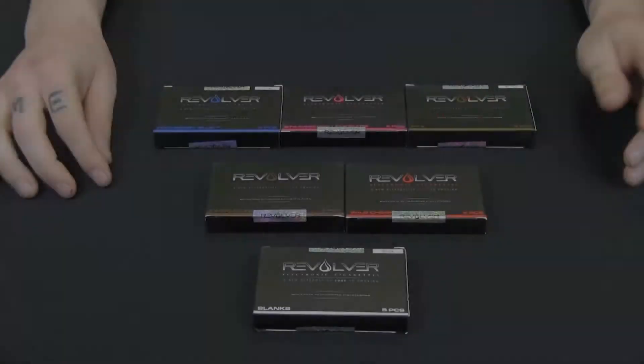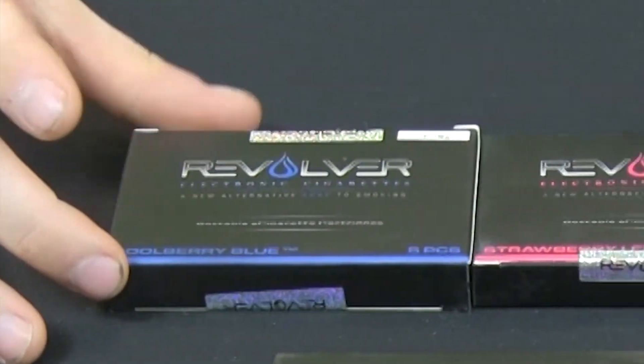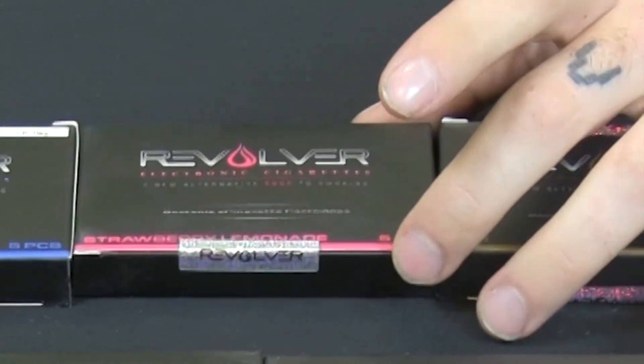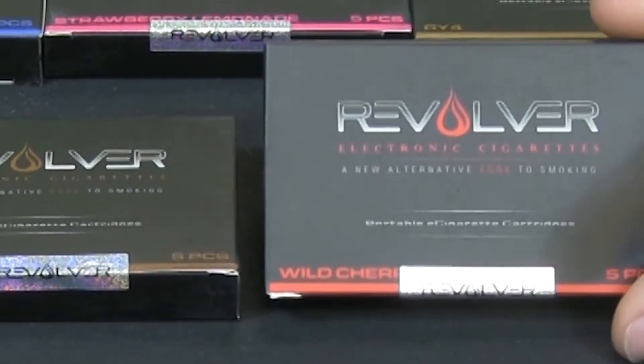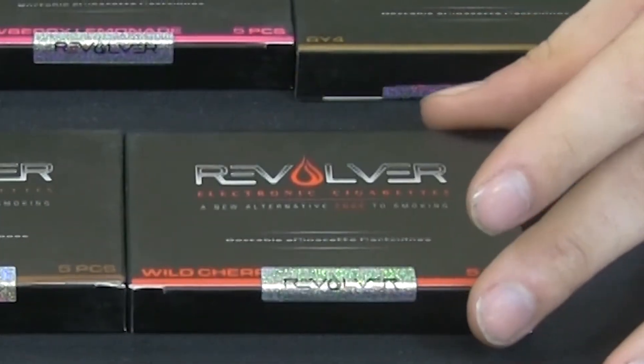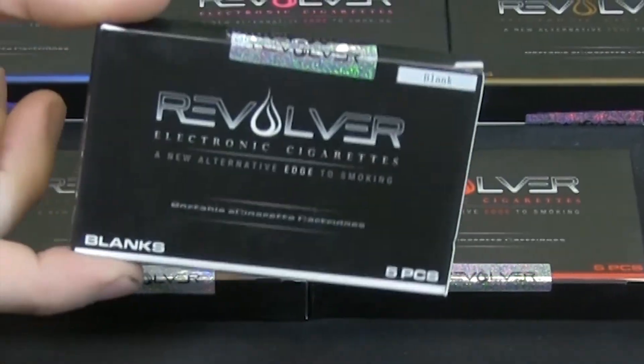We have come out with new G2 flavors, so I'm going to go over those with you right now. The flavors that we've come out with: we have Coolberry Blue, Strawberry Lemonade, RY4, Cappuccino, Wild Cherry, and in case you want to fill up with a fluid that isn't in our pre-filled selection, we do have the G2 blanks.